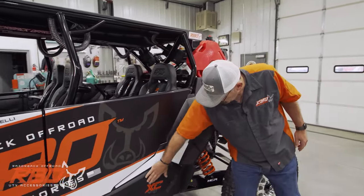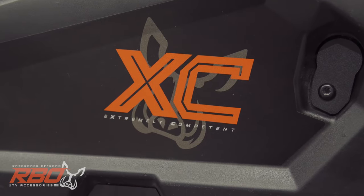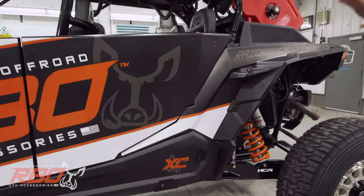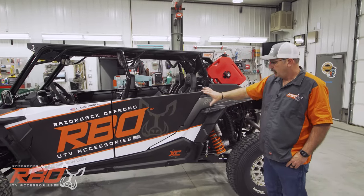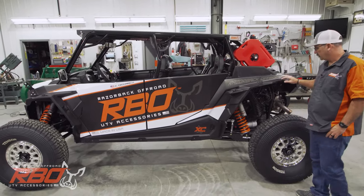We call the car the XC model, which stands for extremely competent. Doug Batchelor with Doug's Designs here in Mountain Home did the wrap, and Andrew Foster in our marketing department designed the look of the wrap. I'm just very thrilled with how all that worked out.